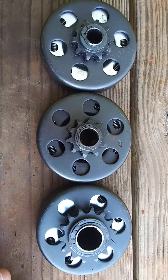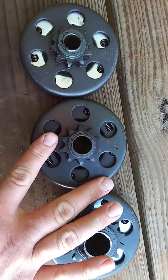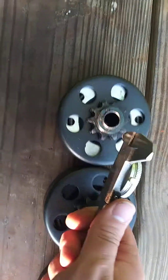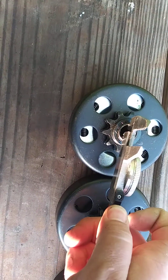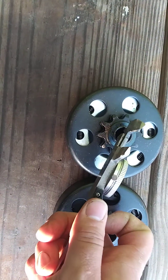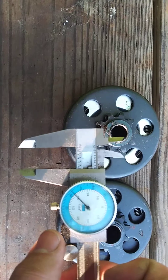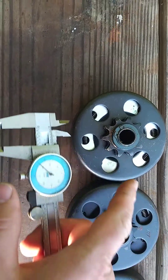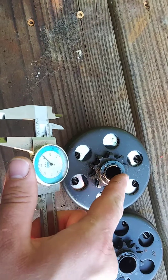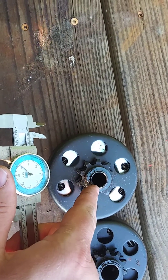These are all standard clutches, all centrifugal clutches — five-eighths, three-quarter, one-inch. There we go, five-eighths. And that's off of a Coleman CT200UEX.